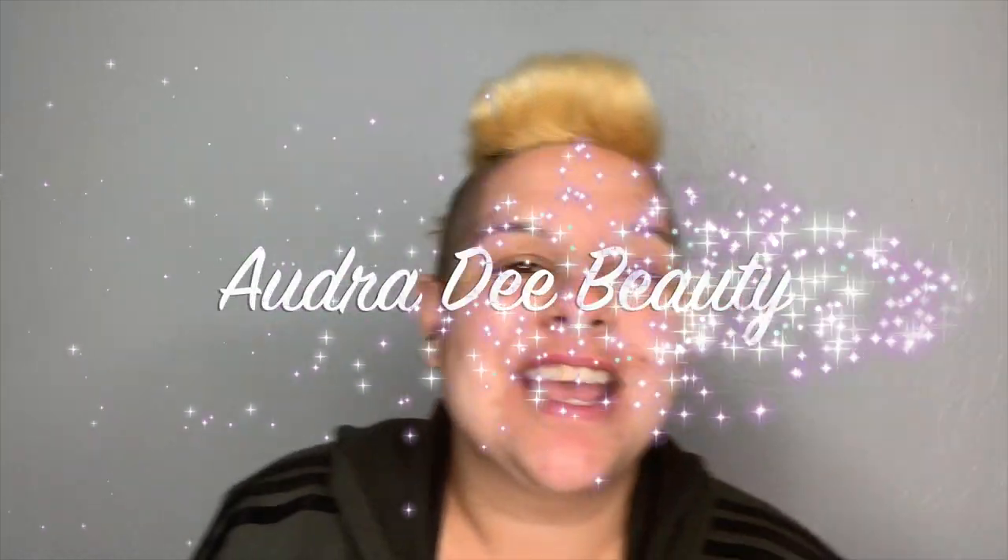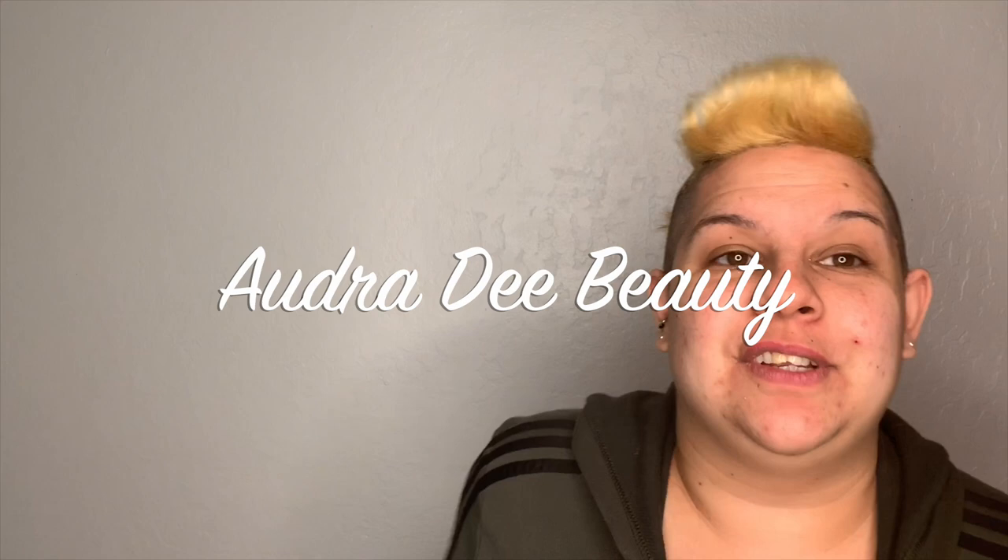Hello gorgeous and welcome back to my channel! Today we are finally going to get rid of this yellow hot mess on my head. If you watched the last video, I got a little bored and antsy during quarantine and decided to bleach and shave my head. I now have a very yellow gold mohawk.